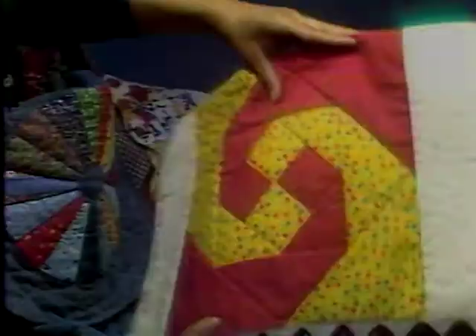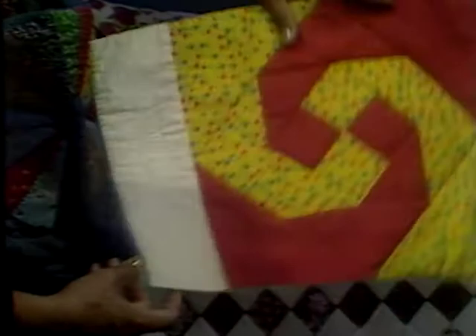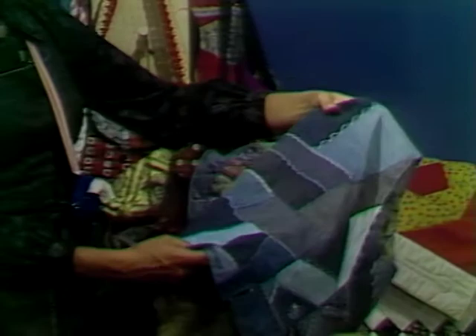We could also take our square block and turn it into a rectangular placemat. This particular pattern is called the monkey wrench. I took a knife, a spoon, and a fork, simply placed them on the border, and used that as my quilting design. We could also take all those soft, marvelous leftover blue jean denim materials and turn them into a vest. Small items like this adapt well to the crazy pattern, and we'll talk about how to adapt leftover materials to small vests.